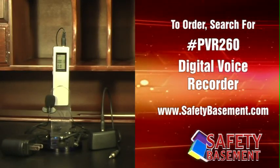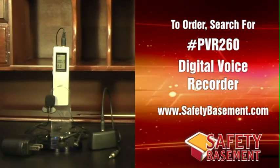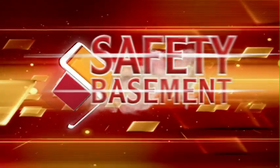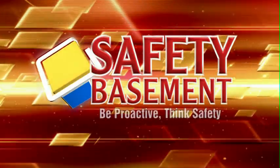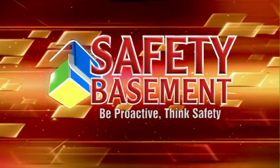Order yours today by visiting safetybasement.com and search for item number PVR260. Join us again to look at more tech for home, safety, and law enforcement. Be proactive. Think safety. Safetybasement.com.